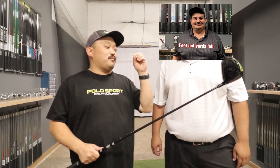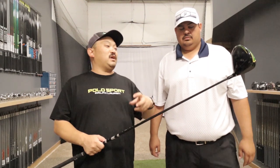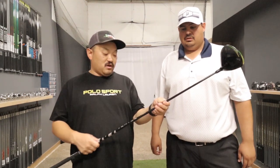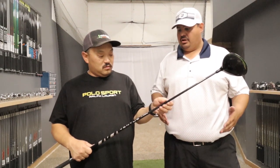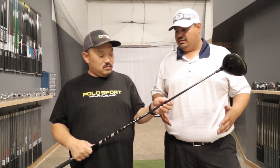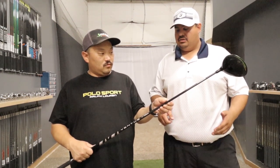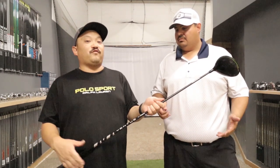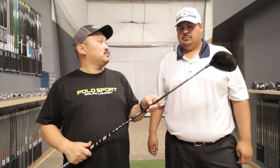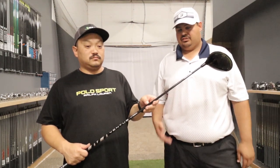So if you had to sum up the difference between the blue and the black, real simply — stiffer overall, stiffer profile, takes a little more to load it, not a whole lot, and tighter feeling, a little firmer in the handle, but it launches lower. Spins about the same. But for him it was about 15 feet lower in launch, which is kind of what this is supposed to do. And just a really good feeling overall shaft, and not punishing on mishits, kind of like the rest of the Ventus line is.